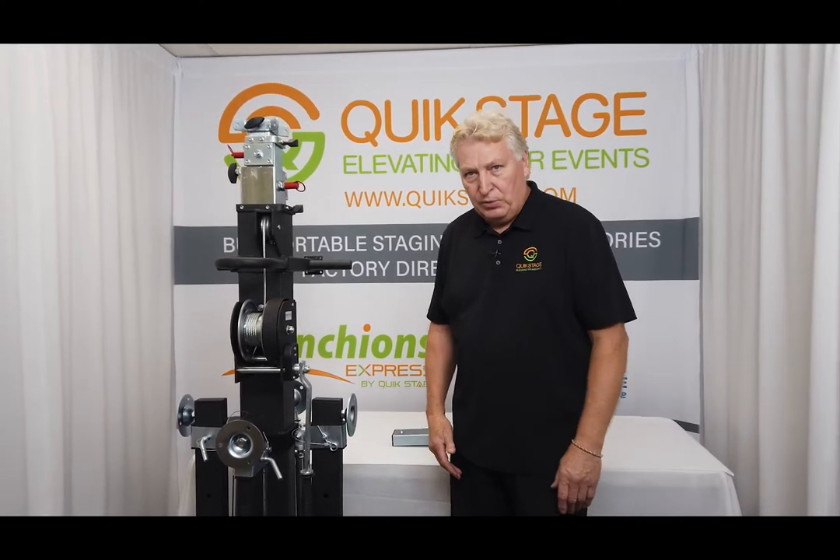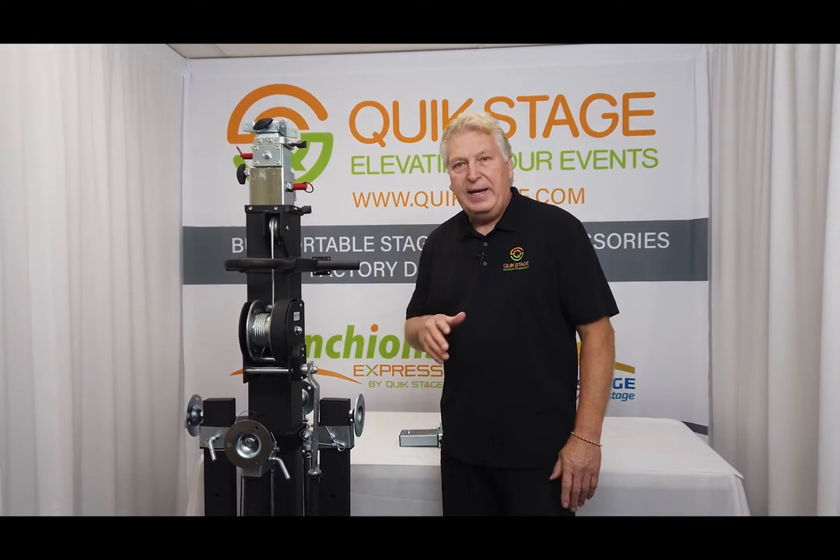Hi, this is Jim Finans from Quickstage, and this segment is on the GlobalTrust ST180 Heavy Duty Lift.